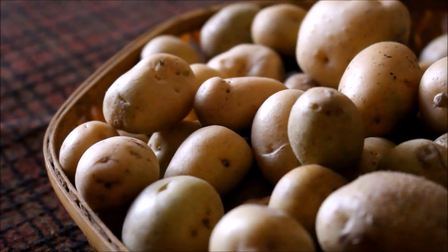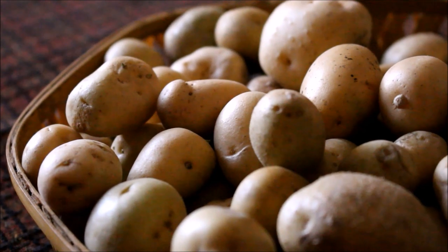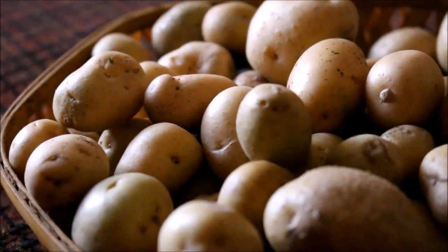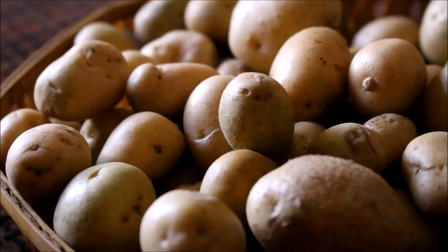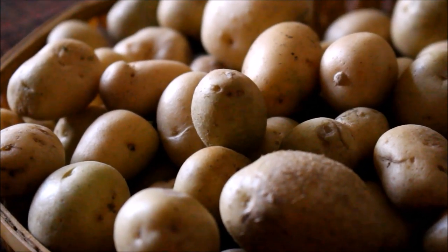Hi friends, today I'm going to be preparing aloo chaat. Aloo chaat is a very famous street food in India, and normally they use regular potatoes that we get in the market — the larger ones, cut into pieces.